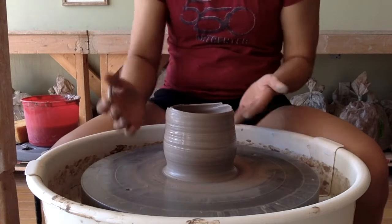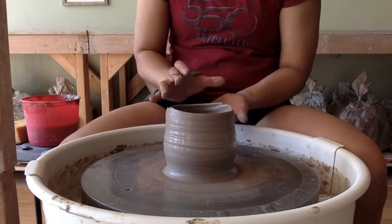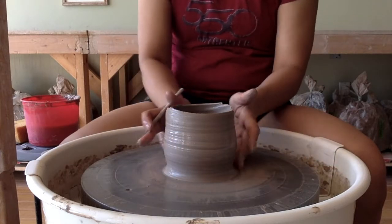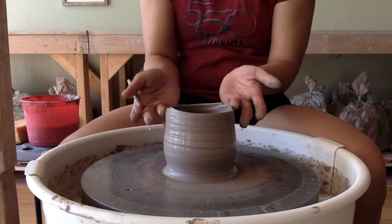The reason why this is important — again, talking about setting yourself up for success — the next step is going to be flipping this piece over after it dries to leather hard to remove excess clay from the base. In order to do that well, we need to have something even for the pot to sit on.